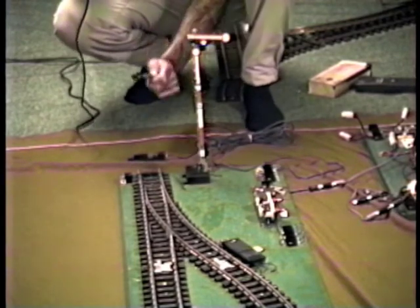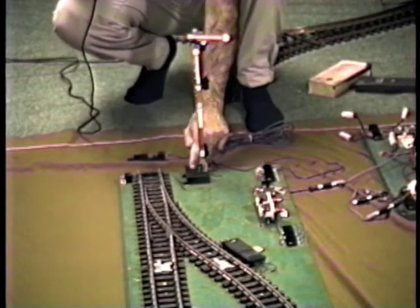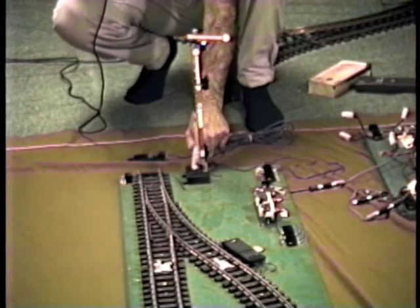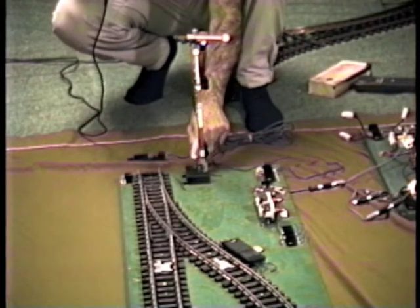You can see the arms go down. This unit here — this semaphore arm and motor — these are nothing but cosmetic parts. This is just for looks. This has no electrical function.